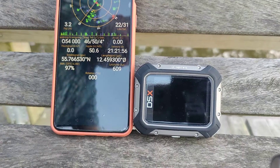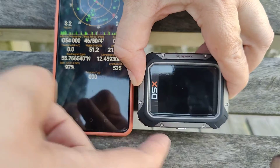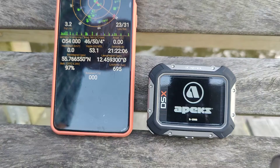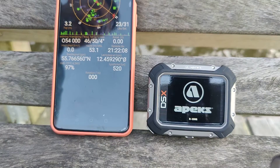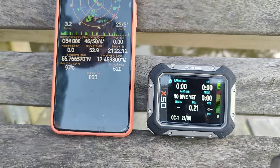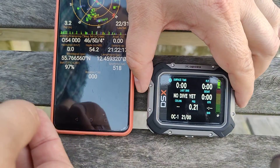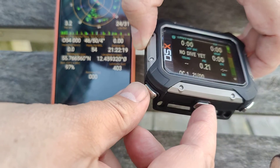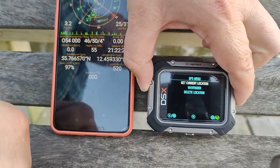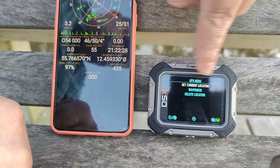The way we start the dive computer — press on the bottom. This is firmware version 1.008, the latest at time of recording. The way that you enter the GPS function or the waypoint function is through these two buttons. Press and hold. Now we are in the menu. The menu point says: get current location.